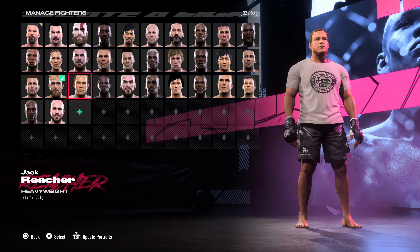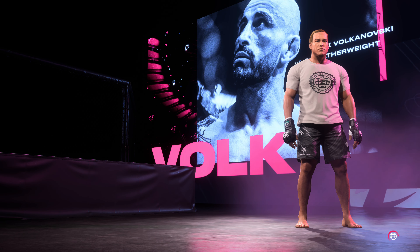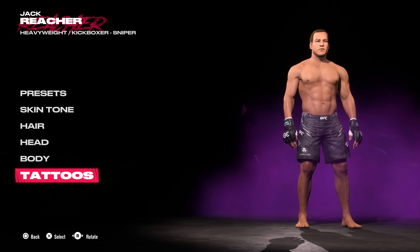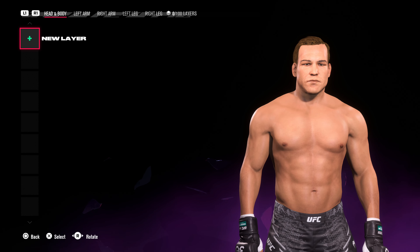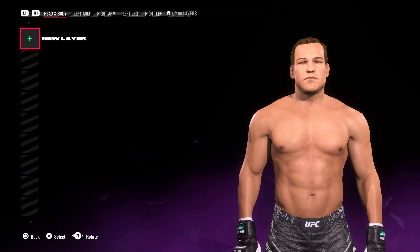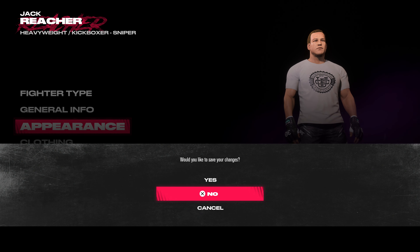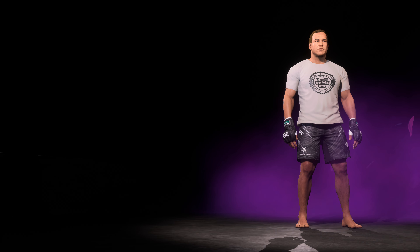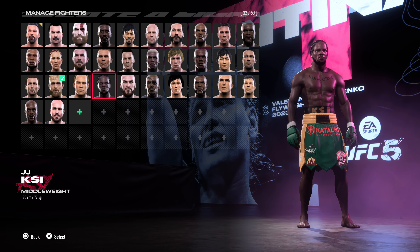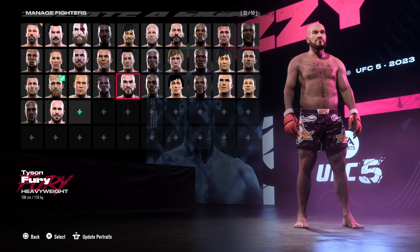Jack Reacher — have you ever seen the Reacher TV series? Jack Reacher — if you want to see a detailed tutorial, I will show you, just put it in the comment section. What about KSI? Of course you've all seen KSI. Now it's Tyson Fury — this is my interpretation of Tyson Fury.